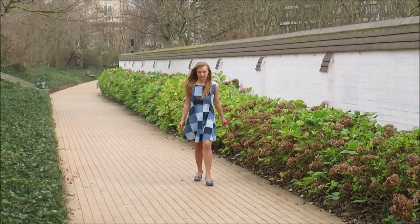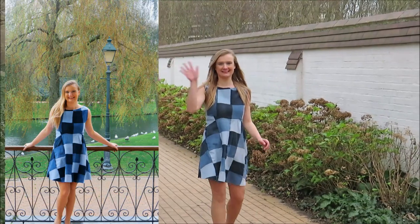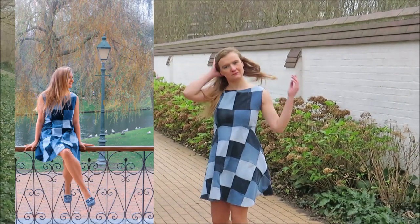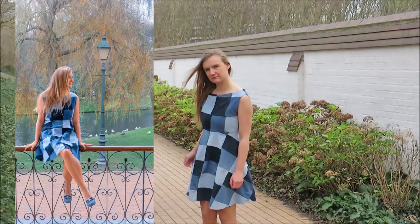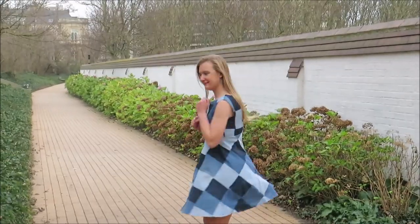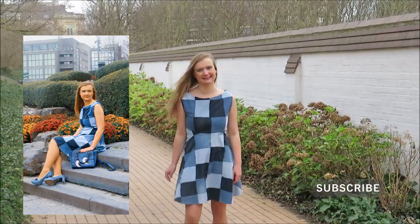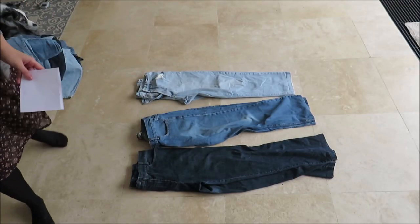Hello and welcome, or welcome back, to my channel. My name is Julie and for today's sewing tutorial I'm going to make a patchwork dress from some old jeans. Patchwork is a great way to recycle old jeans. This is my first ever attempt at patchwork and I'm so happy with my dress.